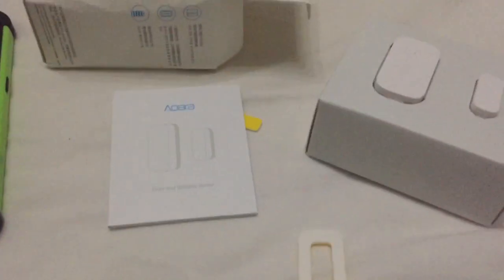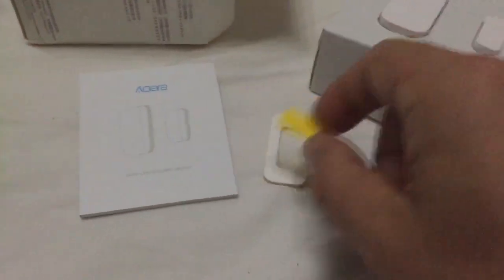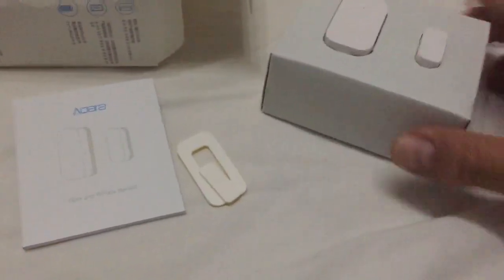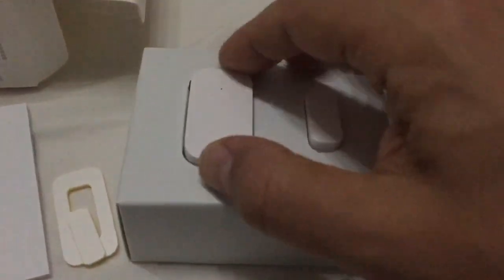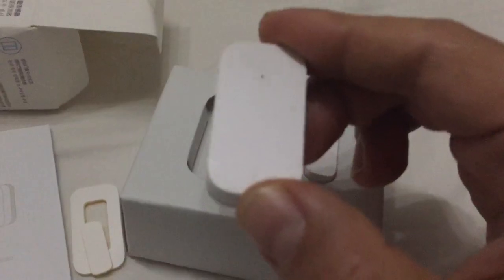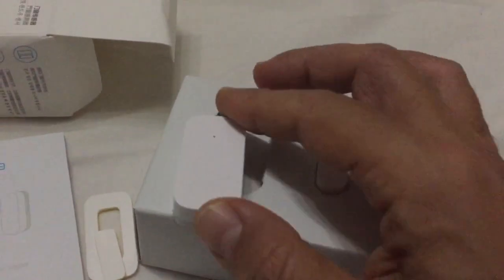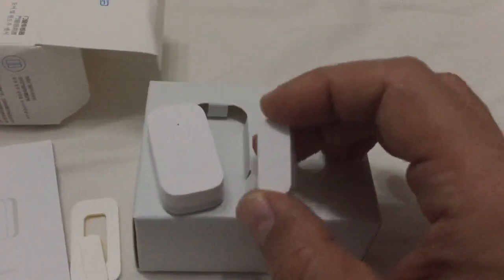This is how they come. There's an instruction manual, some stickers, and the sensor. It's very small. I like this compared to all the other sensors that I have, which are a lot bigger.